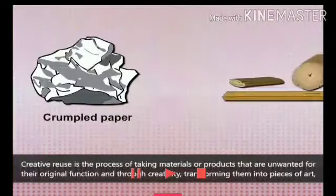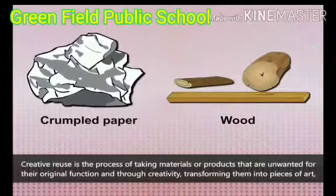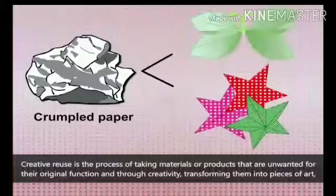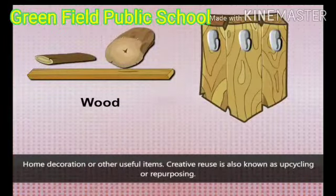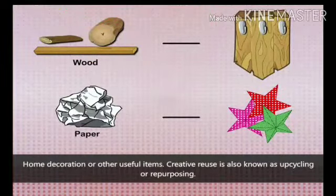Creative reuse is the process of taking materials or products that are unwanted for their original function and, through creativity, transforming them into pieces of art, home decoration, or other useful items. Creative reuse is also known as upcycling or repurposing.